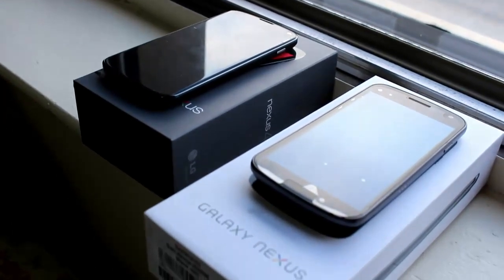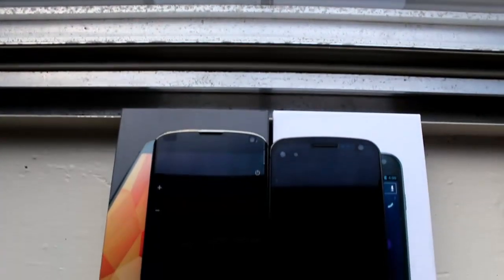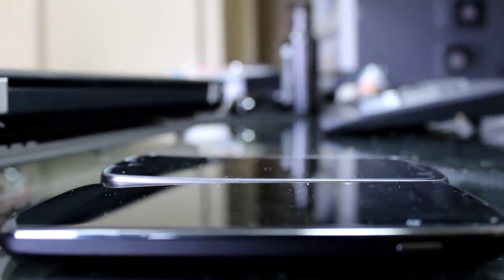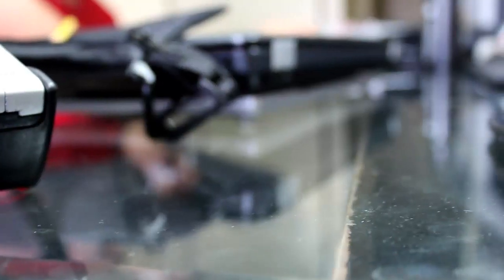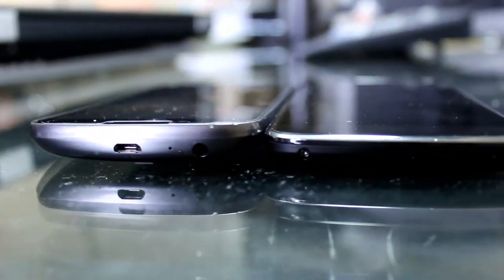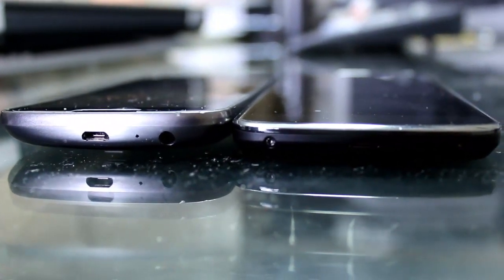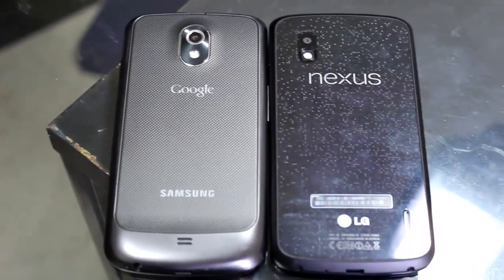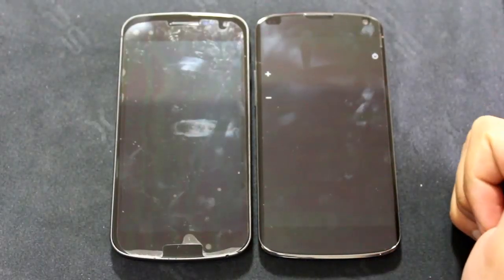Both feature super high resolution screens. The Galaxy Nexus has a 316 ppi Super AMOLED screen whereas the Nexus 4 has an IPS display. As you can see here, the Nexus 4 is actually a thinner device because it has a straight display, not a curved one like the Galaxy Nexus. It's actually slightly shorter than the Galaxy Nexus and slightly wider, and feels a lot more premium. The Galaxy Nexus has a plastic backing and the Nexus 4 has a more premium looking glass back.